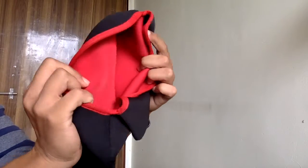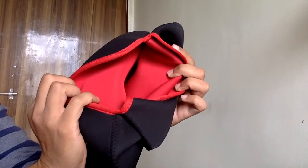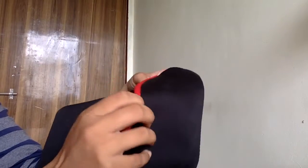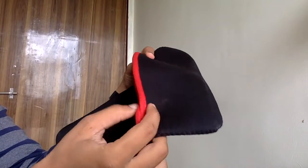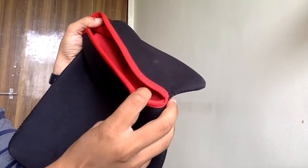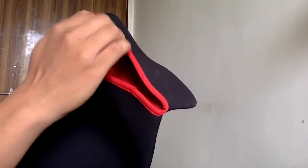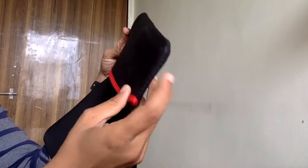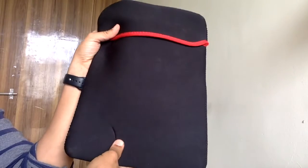It is completely red from inside. There is no chain or zipper or anything. You have to insert your laptop here and cover it like this, and your laptop will be inside this case.